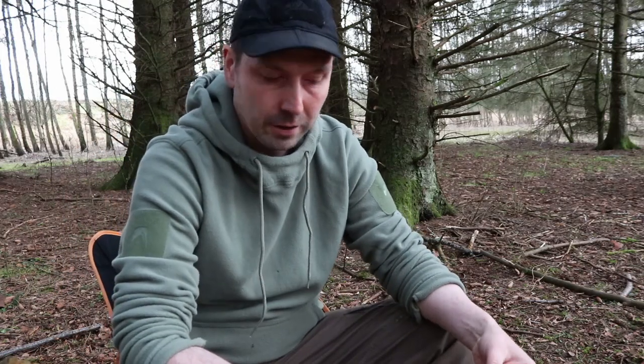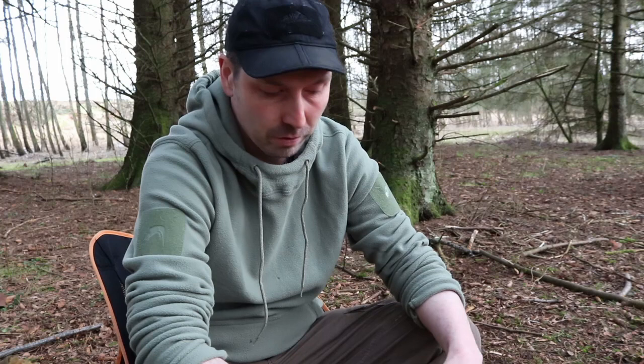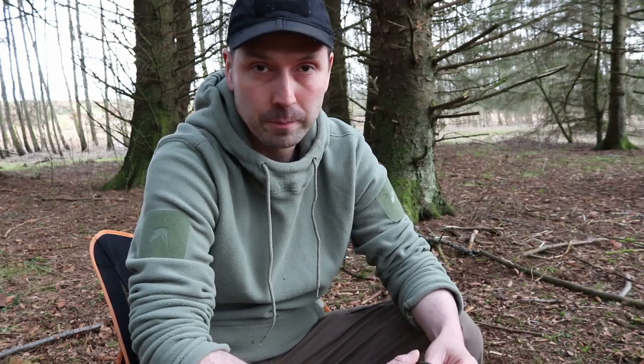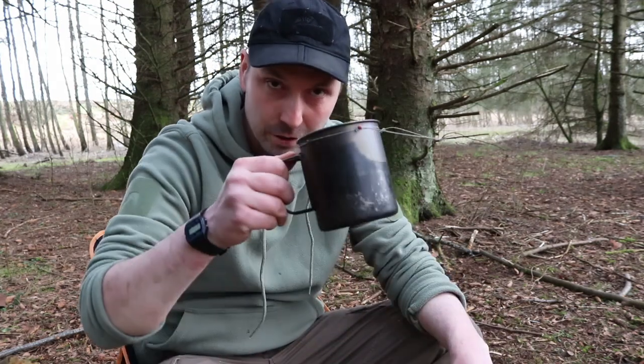Well I hope you enjoyed it today. Those are my top four favourite bushcraft pot hangers — I really enjoyed making them. I try and make one on each trip because it's fun. As with everything, there are multiple ways to do things, so that was just me sharing the way I do them and how I like doing them. If you liked what you've seen today, give me a like and subscribe and I'll catch you next time. Cheers!